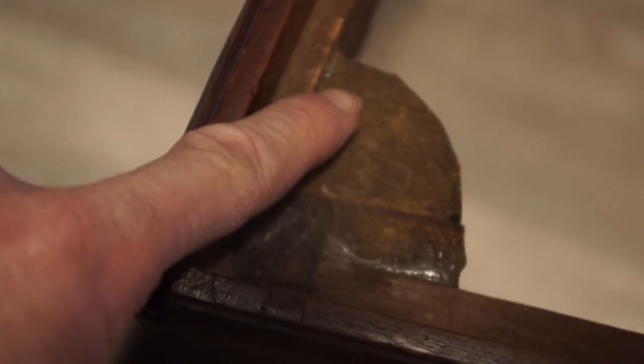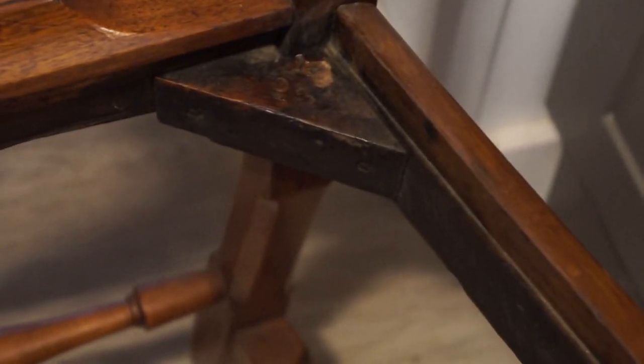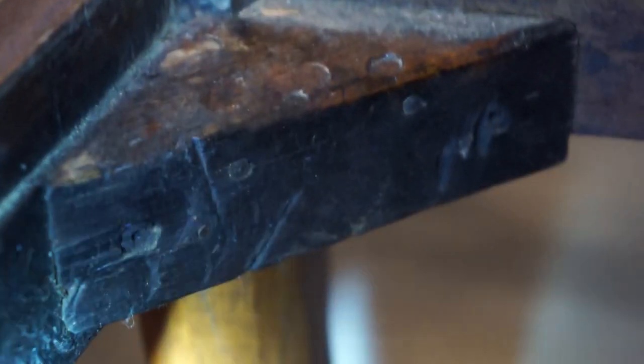What I mean by double — one piece here, one piece here, rounded. In New England or Boston, the rear block is different: it's a triangle, always nailed. Triangle, one piece, triangle, one piece — always nailed. And these would have rose head nails in them — always rose head nails.